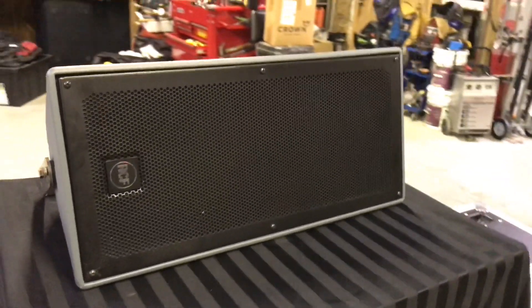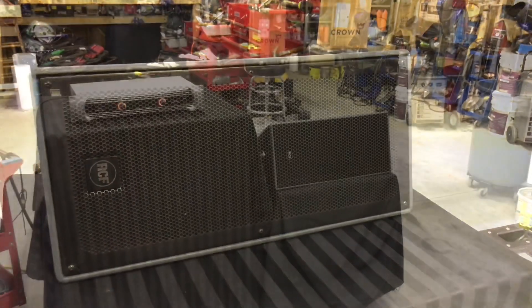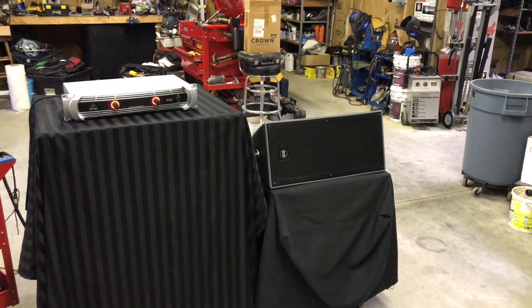I'll let you guys take a listen to it. It doesn't weigh much at all, and I'm about to install a few of these and let you guys hear them in action. We're going to take a listen and see what you guys think.